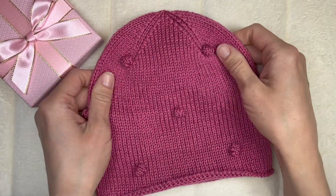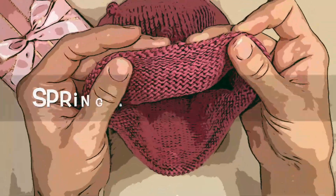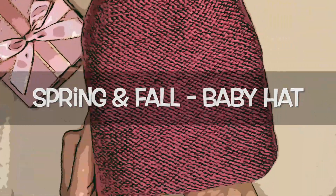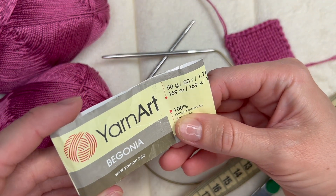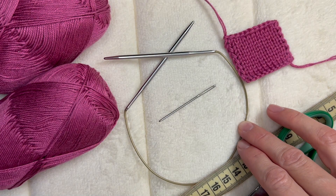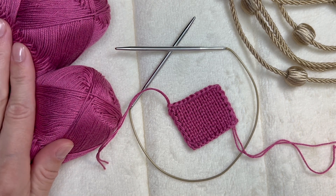I will be knitting this hat for a baby, for the size 40-42 centimeters. It will be a hat for the spring season and I will use cotton yarn Begonia from Yarn Art, 169 meters in 50 grams, 40 centimeters circular needle size 3.5 millimeters, a yarn needle, scissors, and measuring tape. I will be knitting with two strands together, that's why I have two balls of yarn prepared.